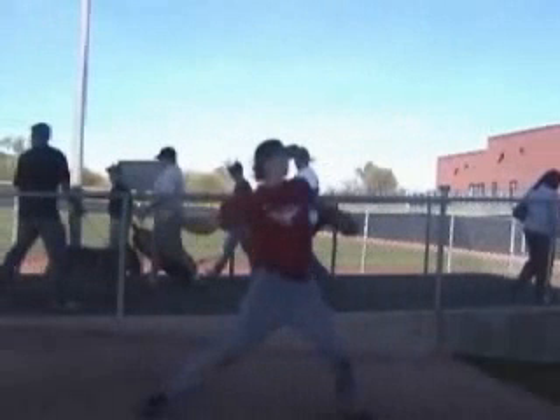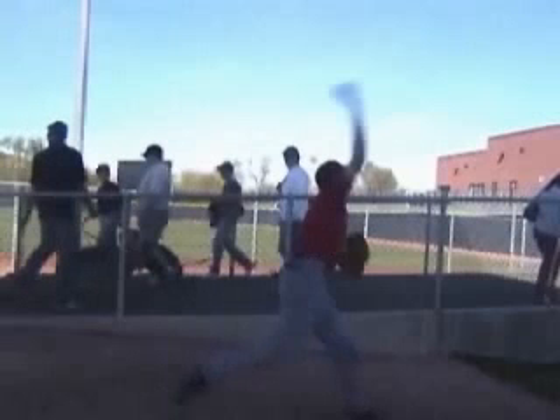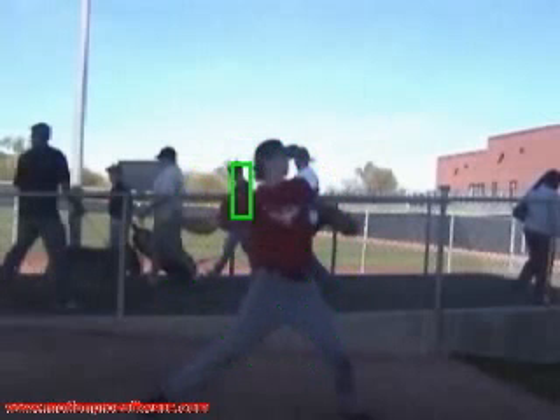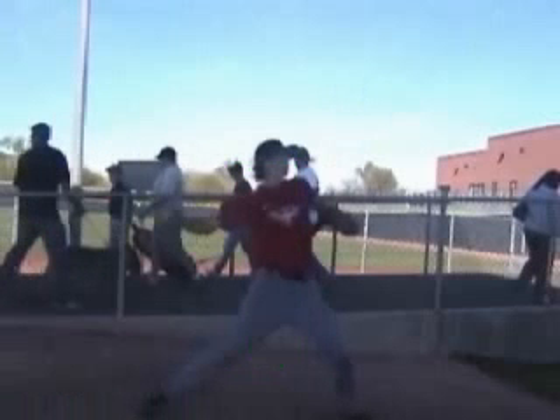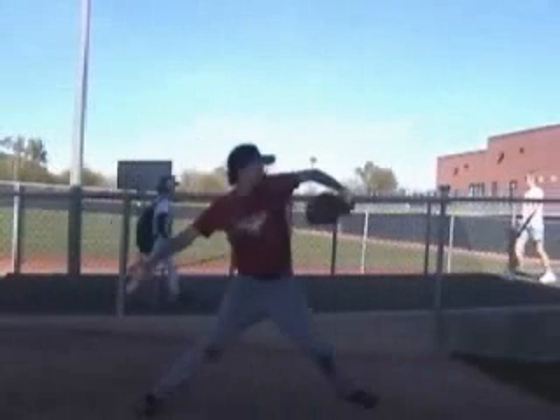One other thing we want to look at is your lower half hip-shoulder separation. I kind of told you about your left side popping open early. When it pops open early, that causes your hips and your shoulders to turn at the same time. At this point, we'd want to see that elbow out a little bit higher and that glove out over that front foot a little bit more. That's going to keep you closed, that's going to make your hip do the work to turn you open, and that's going to generate some more power.